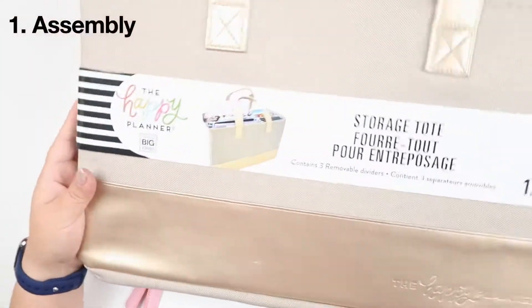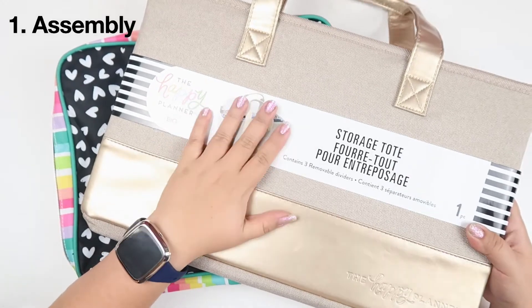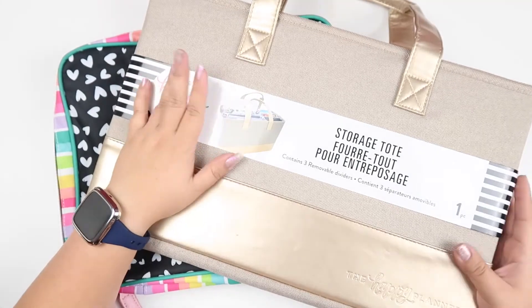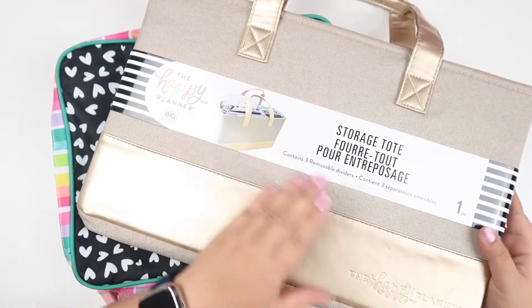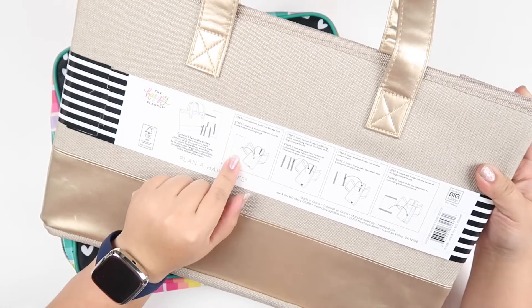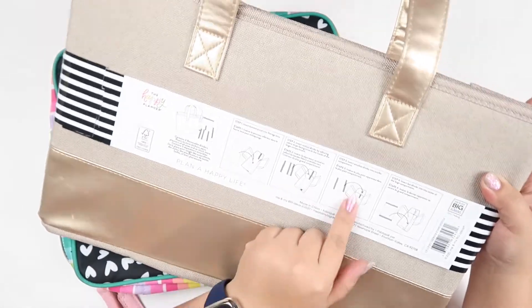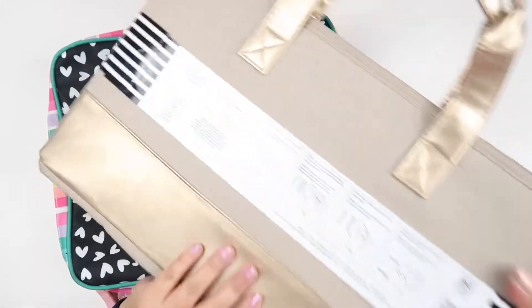We're going to dive right into the storage tote. I got this at Michael's — it was available on discount, on sale, and I used a coupon. If we look at this quick little guide, you can insert the bottom panel, then put the vertical dividers, and it looks like you can really personalize it however you want to situate your planner tote.